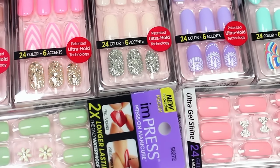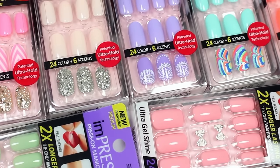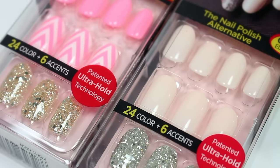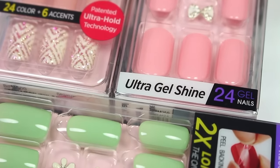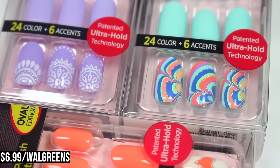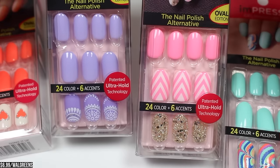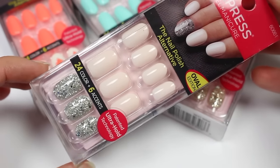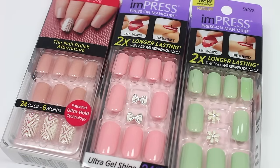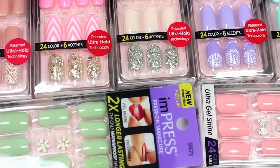The first product I'll be showing you is the Impress Gel Manicure. These are great if you're maybe running low on time or you don't want to spend too much time on your nails but you still want nice nails, or maybe your nails aren't as long as you like. They now have an oval shape, so you get a choice between the square and the oval, just whatever you prefer. There's no dry time, mess, or nail damage, and it has an amazing gel shine.